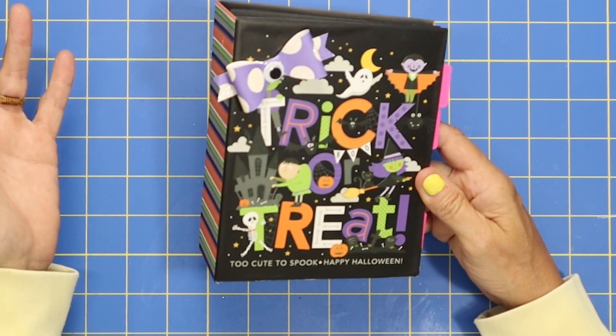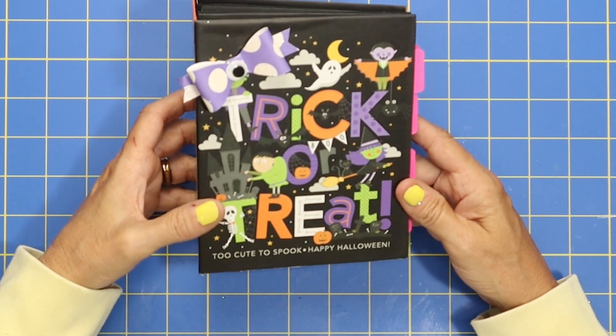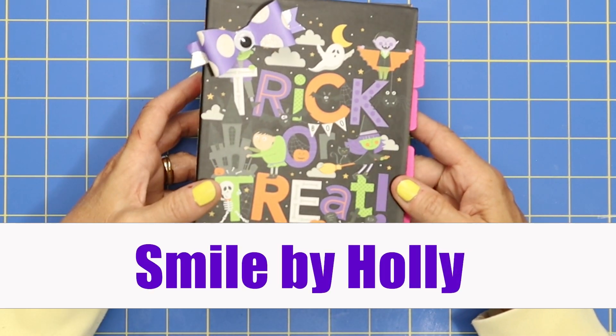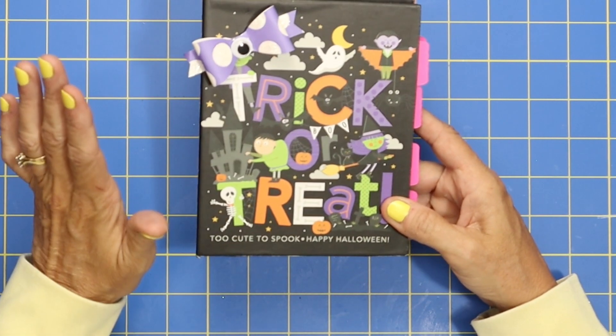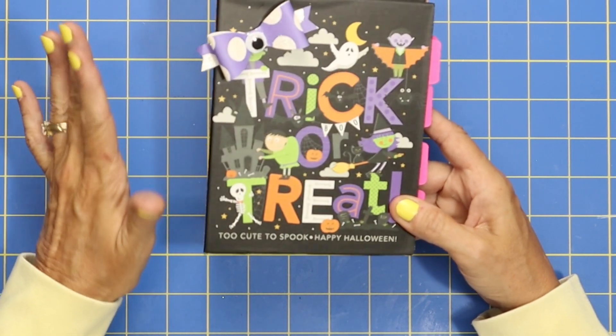Hi everybody! Happy Halloween! Or should I say trick or treat? Welcome back to my channel Smile by Holly. It's great to have you here and I'm so excited. Today this mini album is so stinking adorable. I'm so excited to show you how fun this is.